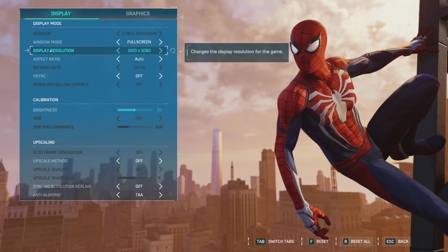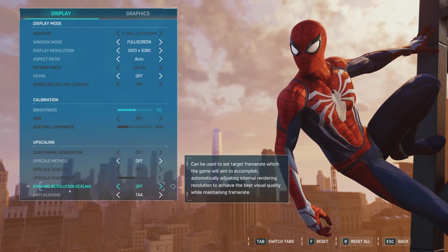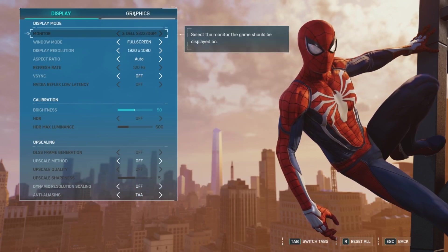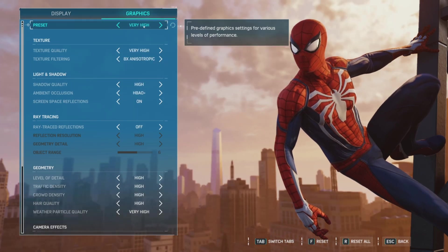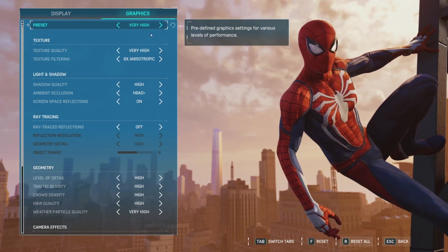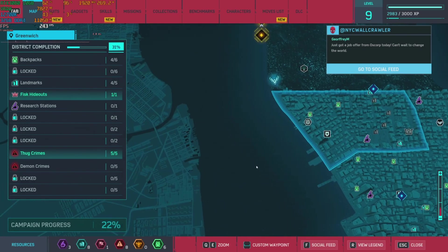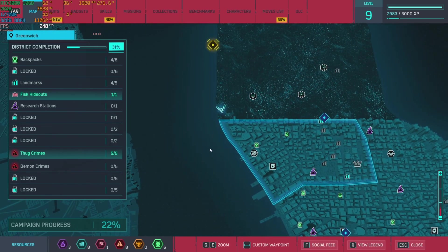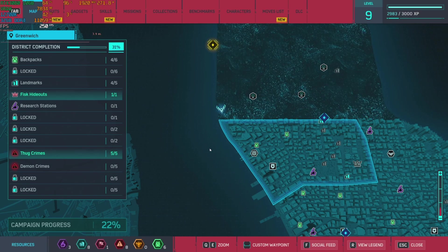The first resolution we're going to run at is 1080p. I've got nothing else on here, no upscaling. We've got anti-aliasing as TAA, and at the graphics settings we are using the very high preset. For our benchmark, we are just going to cruise along the river — that's easiest to replicate the runs. A game like this is pretty difficult to benchmark consistently, so there might be some run-to-run variance.